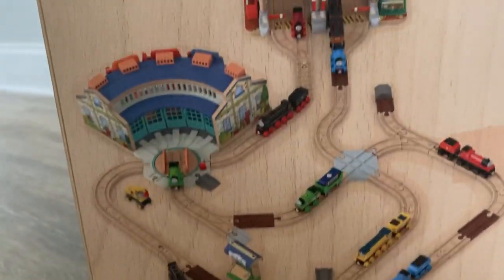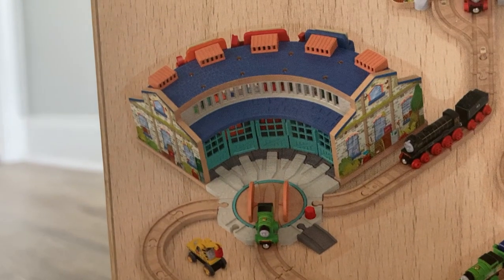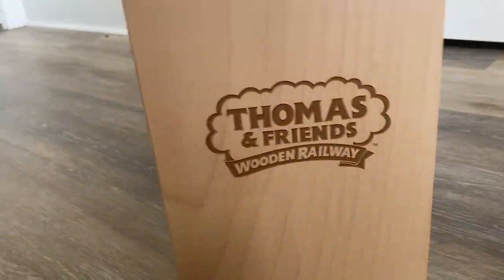Some of this hasn't been released in the United States yet — for example, Nia and Rebecca, nor Hero and Kevin. There's the Attainment Sheds, which I doubt I'll get. And of course, there is our Knapford Station. Moving to the other side of the box, it's just a giant logo.